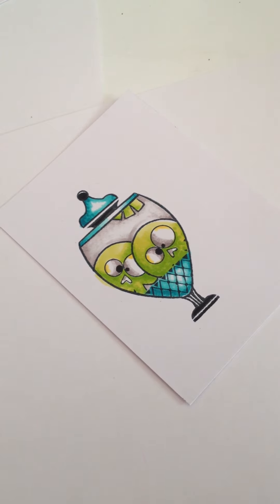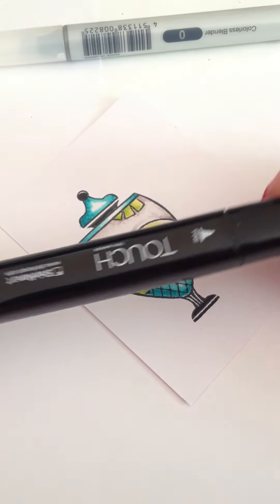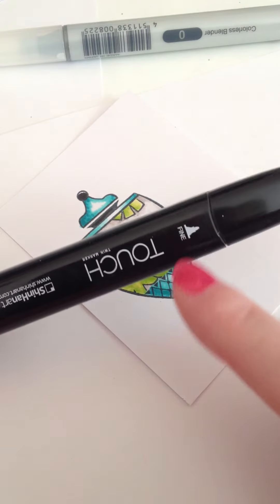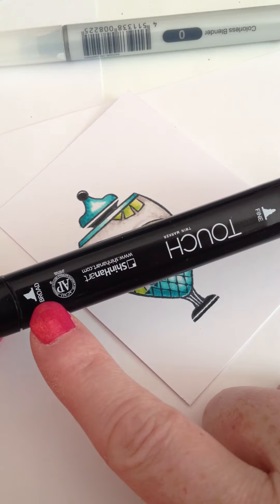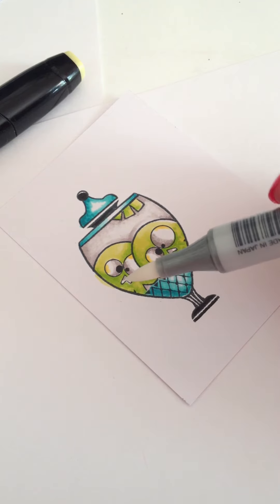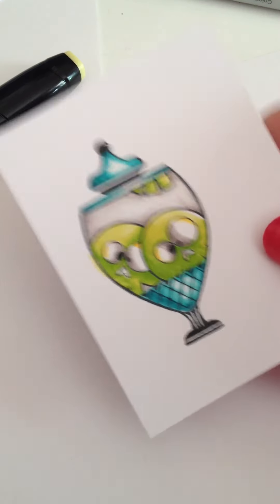Welcome back. If you've been watching the videos, you've seen me using my Copics for my colorless blender because I don't have my colorless Twin Touch yet. When I do get it, I'm actually going to get two of them in colorless, so I have both tips. On the other Twin Touch, I want to add a brush tip as well, because all three tips are great to have on hand.